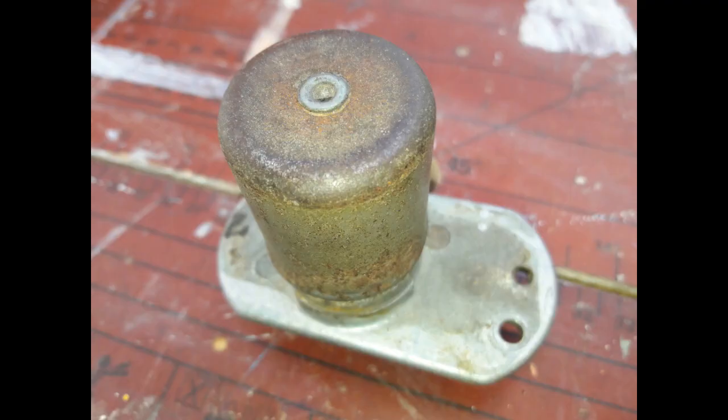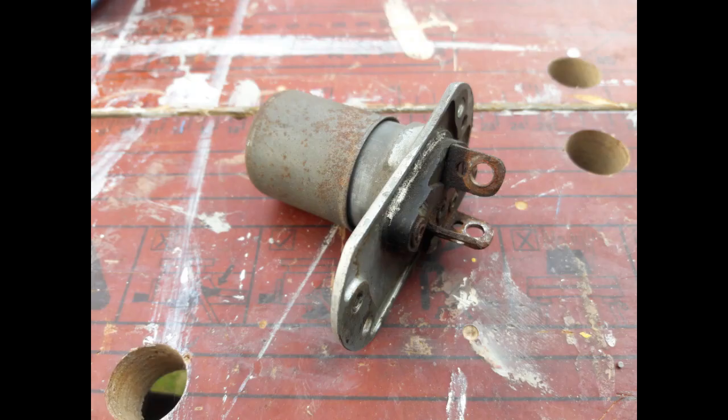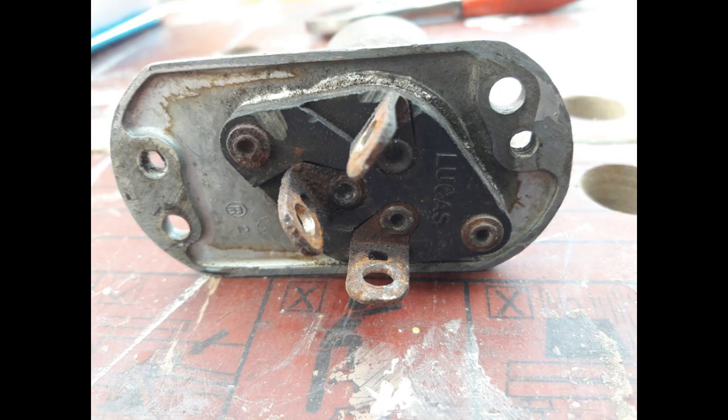Welcome to my quick two-minute video on how to take apart and hopefully sort out a floor-mounted dip switch. This one came from a 1950s Morris Minor. Do not, whatever you do, disturb that rivet in the top of the cap — this rivet is holding the cap down over the spring that gives you the return pressure and basically operates the thing. What we're looking at are the two brass rivets countersunk on the top, 180 degrees apart, and we're going to carefully drill off these two little tails, keeping the washers so we can reuse them.